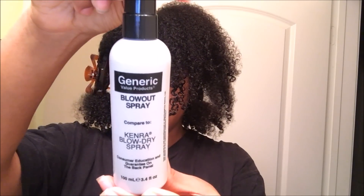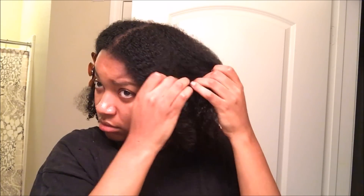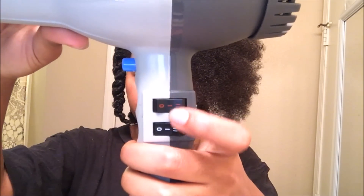After I used the blow-dry cream, I went in with the GVP brand Kimra blow-dry spray — it's the Sally Beauty brand of the Kimra blow-dry spray. It's supposed to help speed the process of blow-drying your hair. I used just one spray of that because it has an oily consistency and I also didn't want to weigh my hair down, but I really do feel like that helps my hair dry a bit faster. After that, I went in with my heat protectant and detangled my hair to prepare for the blow-drying process.